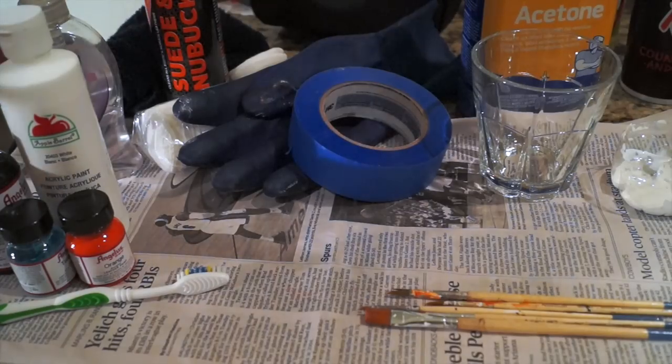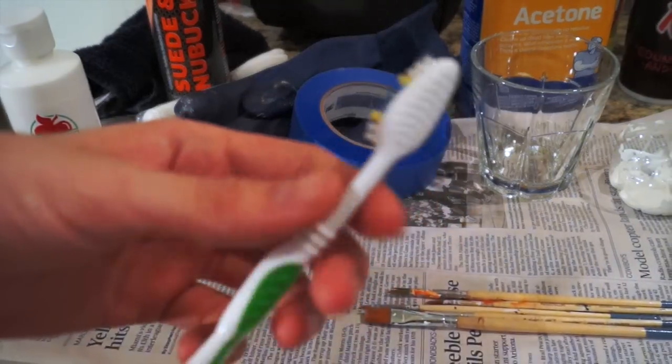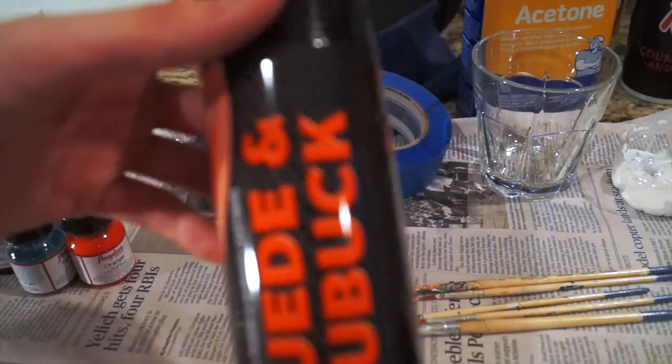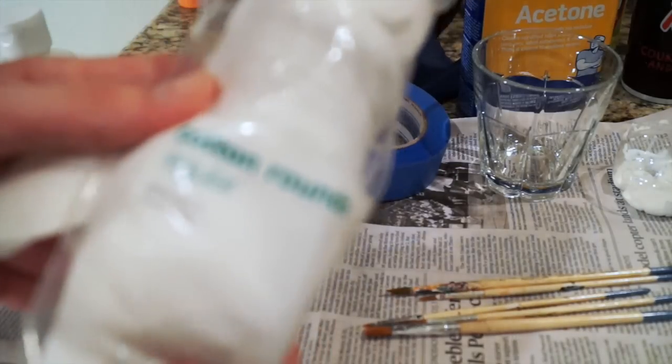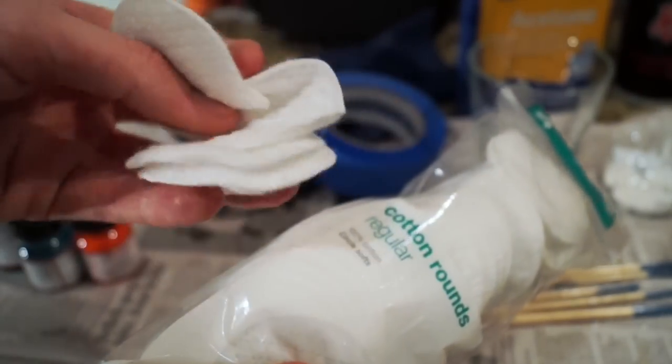Other supplies you're gonna need aside from shoes: some soap to clean the kicks with — I just use hand soap — and then a toothbrush or a hairbrush to scrub down the shoes, a soft towel to wipe them off, and you can also use suede or nubuck cleaner with a bristly brush. You're also gonna need some cotton rounds or cotton balls.